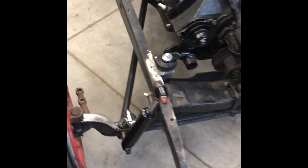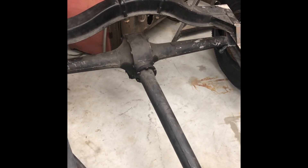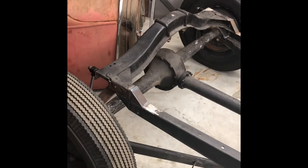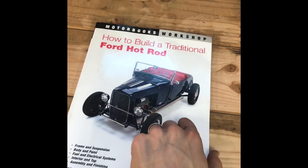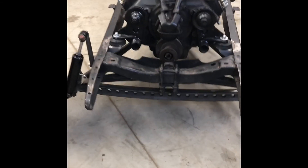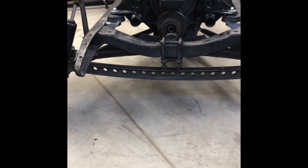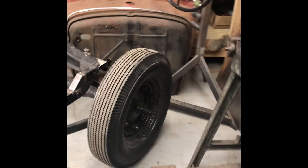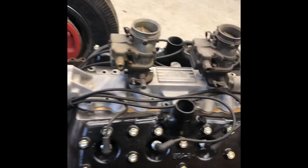4D juice brakes, F1 shock mounts, 32-style — can't remember exactly. That's the original Model A banjo rear end. Z'd the frame like they did back in the day. I could have done a better job but I kind of want to do it exactly how they did it. I'm going off of Verne Tardell's 'How to Build a Traditional Ford Hot Rod' — this thing is the bible for what I'm doing. I've got a 4-inch drop I-beam axle. I ordered it smooth but it came drilled and I'm not really mad about it. I have wide fives, and I've got more drums under there but I haven't hooked it up to the front yet.